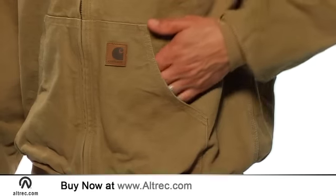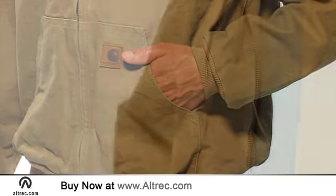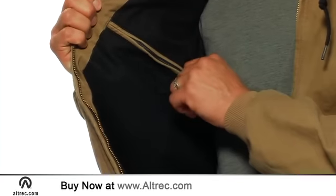The well placed hand warmer pockets are deep enough to keep your digits safe, while two interior pockets provide good storage.